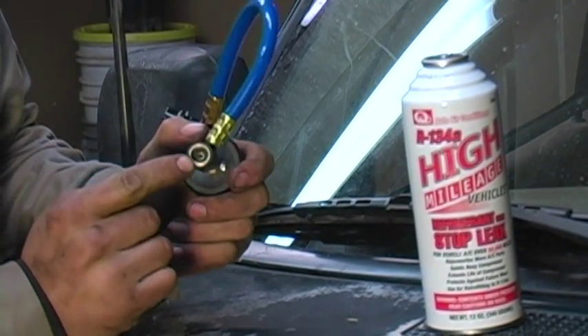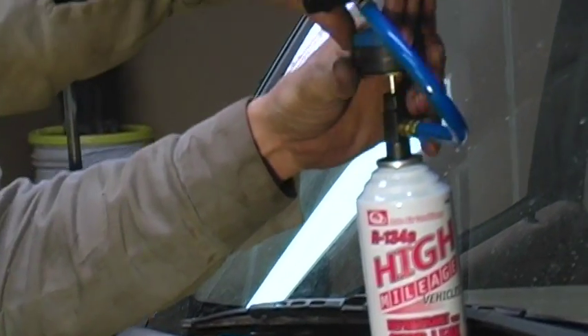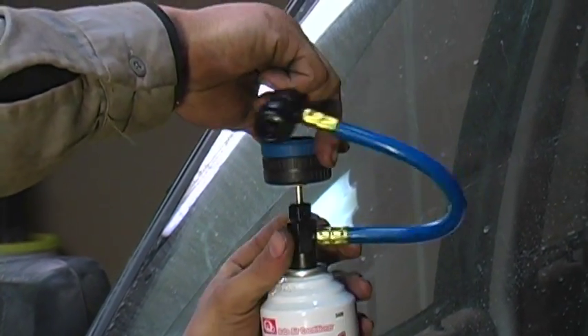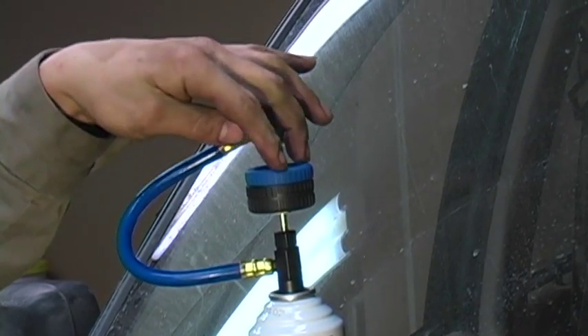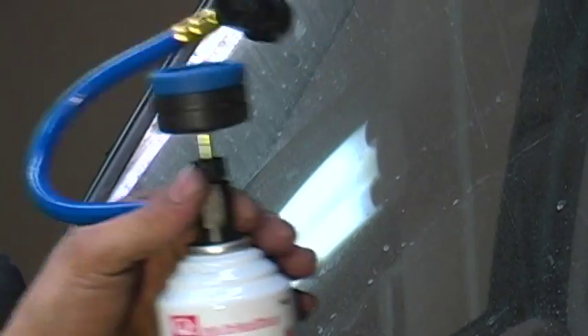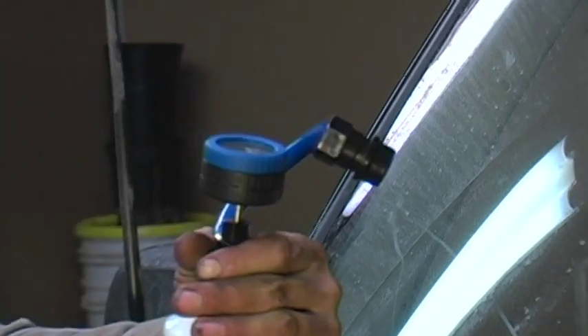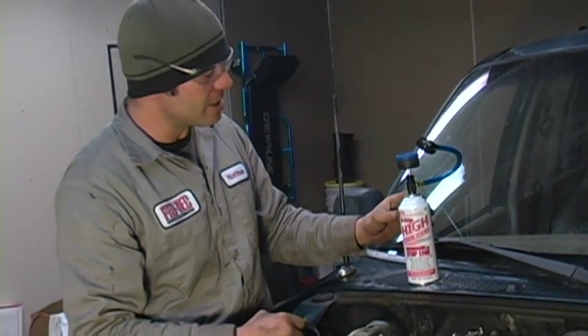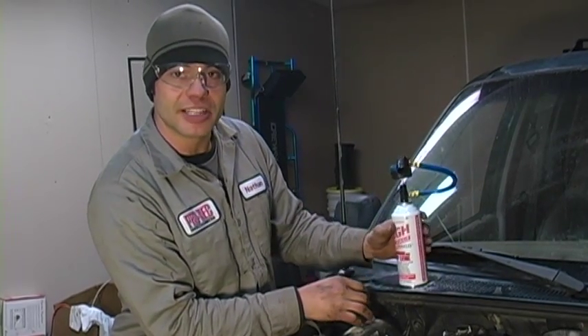Once it's retracted past the sealing hose, you can go ahead and screw it down onto the top of the can. Do not screw it down using the valve — you're going to want to screw it down using the hose. Hand tight is good. That is the proper method for attaching your gauge set and charging hose to your refrigerant can.